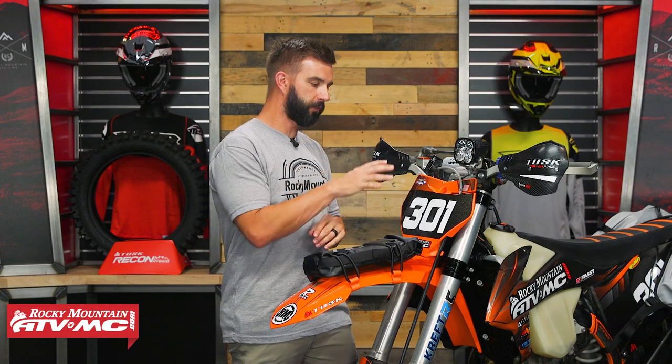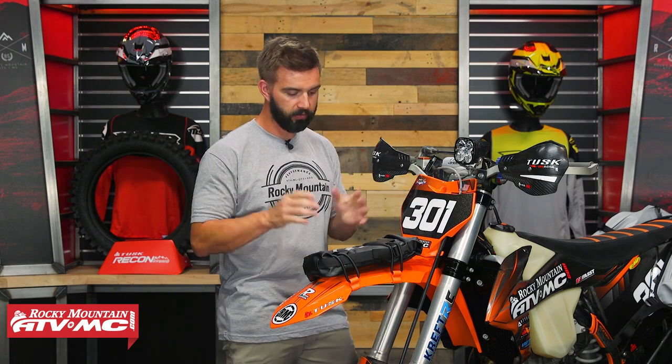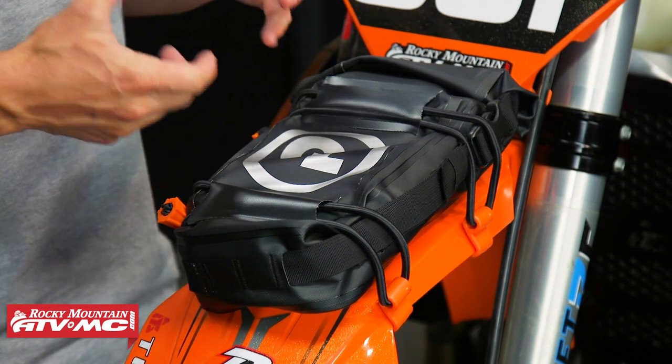Now, this bag could go on the front fender, you could put it on the rear fender, and I've also seen riders do it on the number plate too — so a couple of different options as far as mounting goes. Dimensions: ten and a half inches long, so plenty long for your tire irons, five and a half inches wide, and when you've got this thing completely filled up you're going to be about three inches tall.